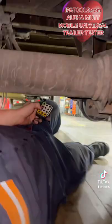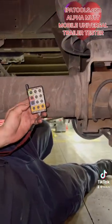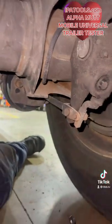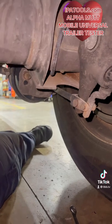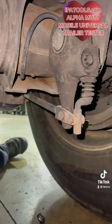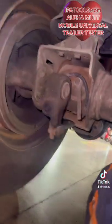Badass. Alright, let's see that remote control you got in your hand and let's see how it works under here. Oh wow, that is badass. They didn't have that when I was going to school.